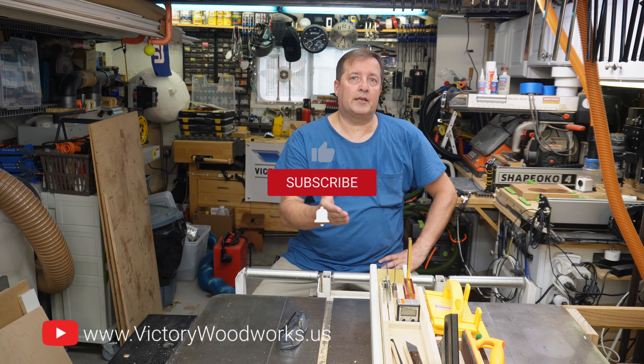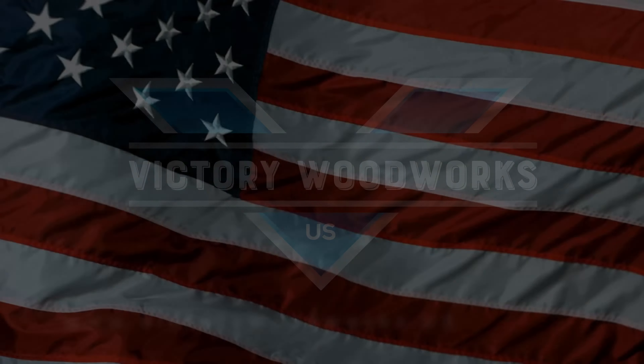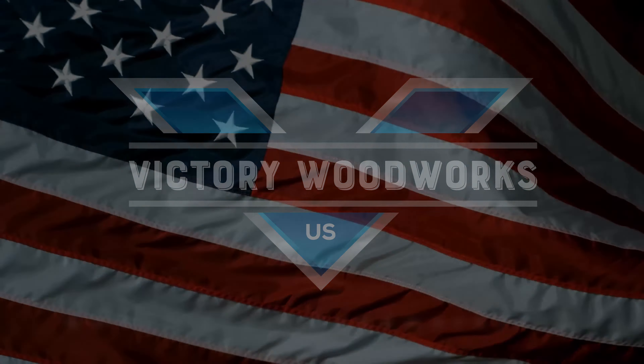If you like what you saw here, please like, subscribe, and tell all your friends. See you in the next video!